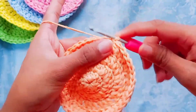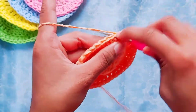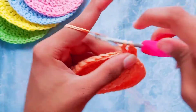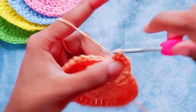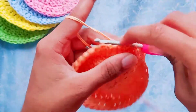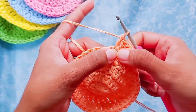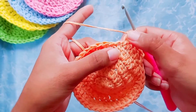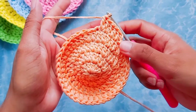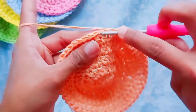To start row five, chain two and then make one double crochet in the first stitch, one double crochet in the next stitch, one double crochet in the next stitch, followed by two double crochets in the next stitch. This is the pattern for this row, which is the last row — three double crochets in three stitches followed by two double crochets in the next stitch, so a repeat of four stitches becoming five. At the end of this row you should have 50 double crochets. Slip stitch in the first double crochet.